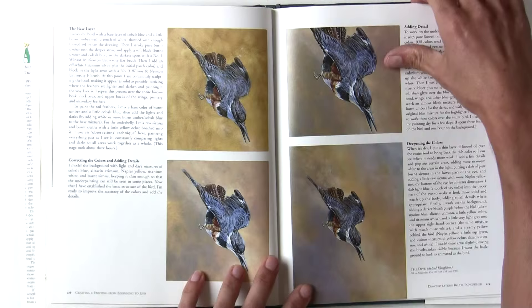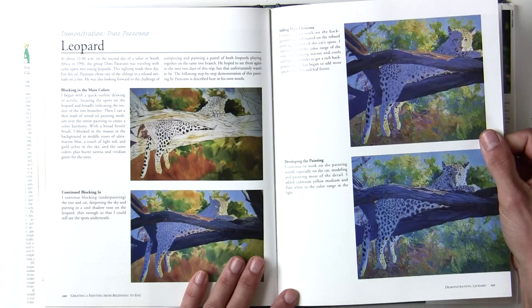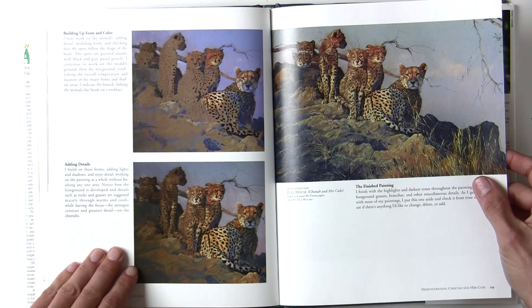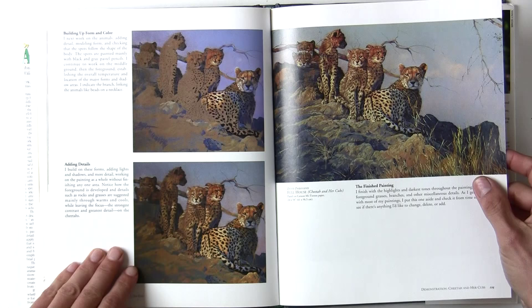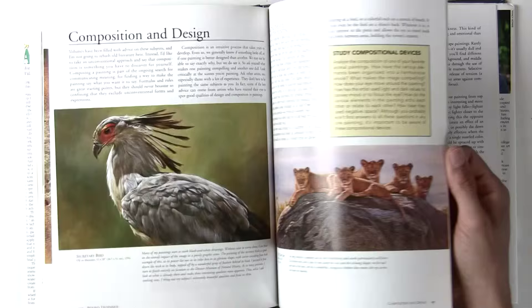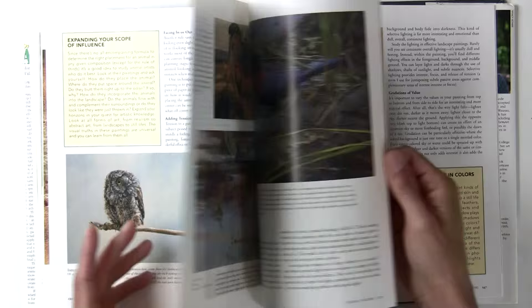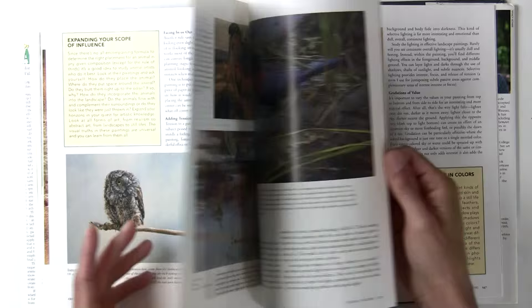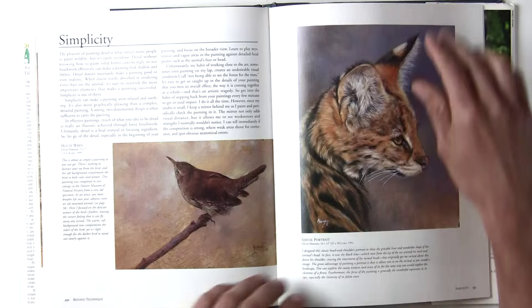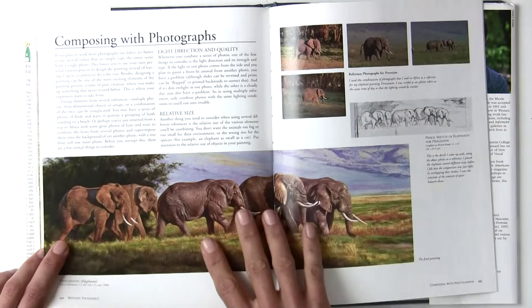He's got a few more demonstrations of other subjects, including one by Dino Paravano — that one is oil on canvas but really jumpy in the stages — and a pastel demonstration. You're not going to learn a lot from those; they're just showing a master artist at work. There are a few sections then on beyond technique: inspiration, composition — all very brief. These are really just fillers to the book. There's also a main section on composing with photographs — it would have been nice to have had a few more pages showing different ideas, but it's still quite useful. You can see how he pieces ideas together and combines them with one lighting effect.